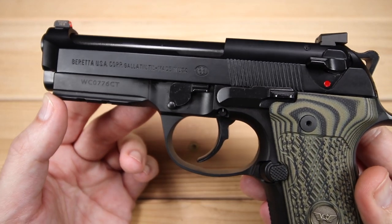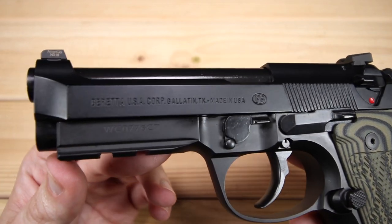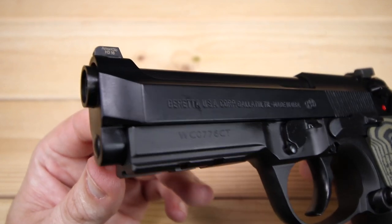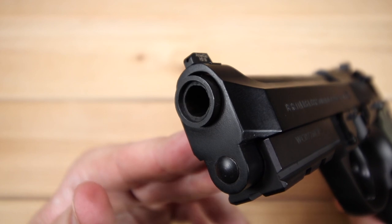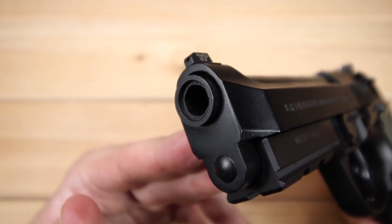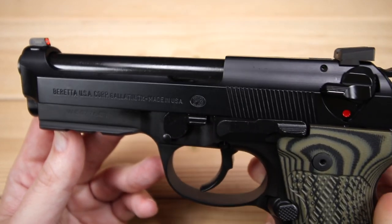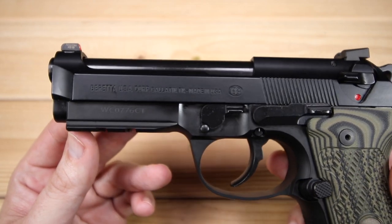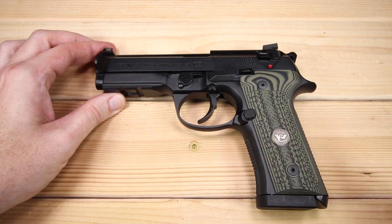For the Centurion model specifically, the slide is a little bit shorter than your standard Beretta 92 or 92FS. The barrel is shorter as well, and we get a nice target crown — a Wilson Combat add-on that aids accuracy and gives it a different look. A nice attention to detail. That's your slide on the Beretta 92 Centurion — I like what they've done with it; it's got the features it really needs.